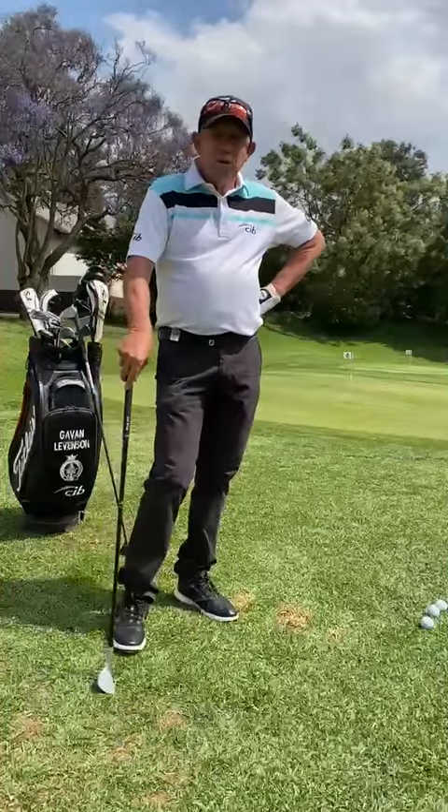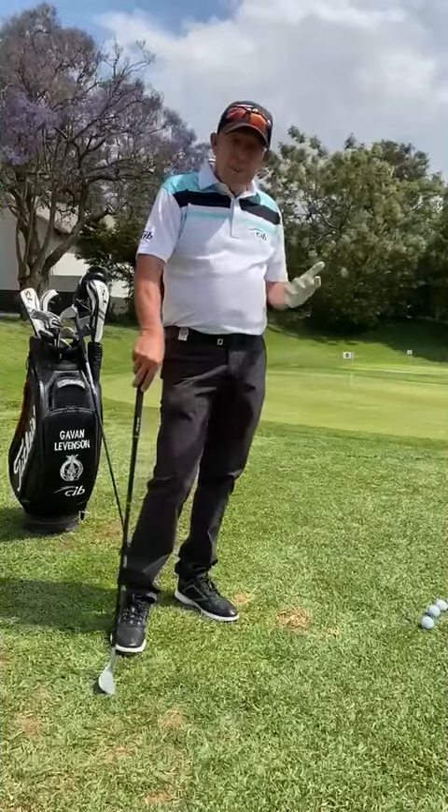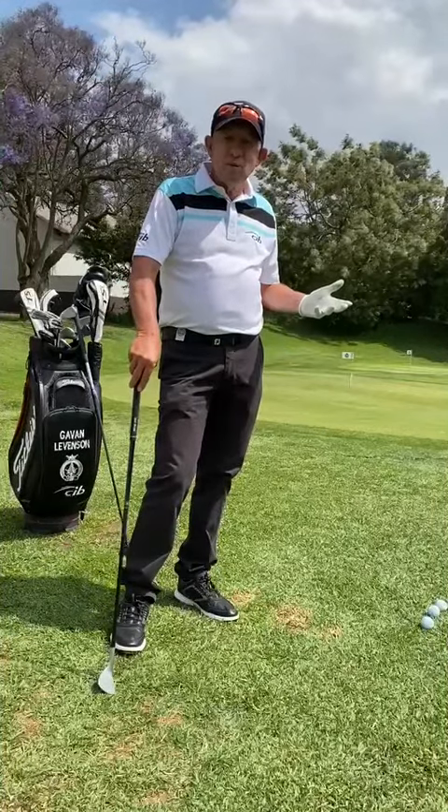Hi, Gavin Levinson here. Today I want to talk to you about the change of season. Now that the grass has got a bit greener, the bump and run is almost obsolete for all good golfers.